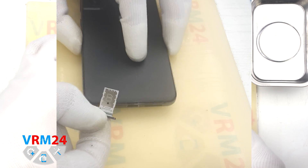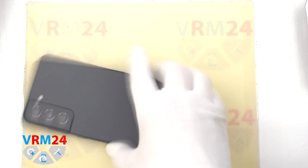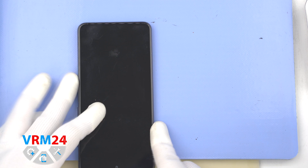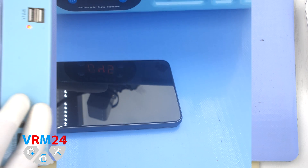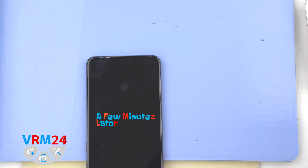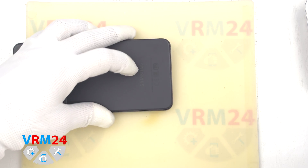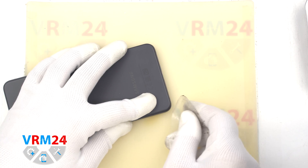At the very beginning we need to remove the cards tray. For this we take a special tool, insert it into the hole and push out the tray for SIM cards. After that we need to heat the surface of the back cover to a temperature of about 70°C or 160°F. For this we use a heating mat. You can use a hair dryer. After 5 or 7 minutes we can proceed to disassembly.